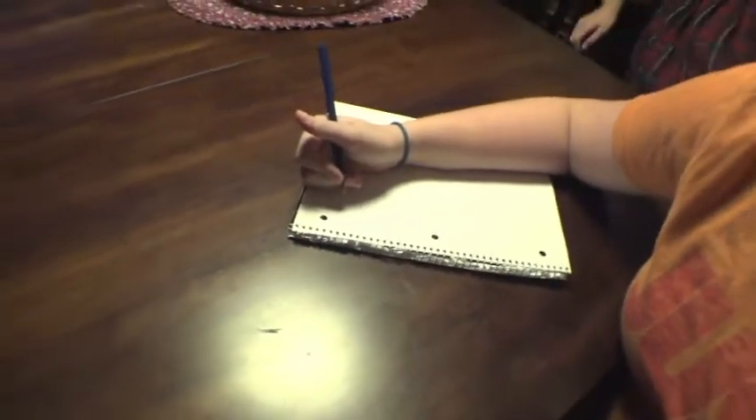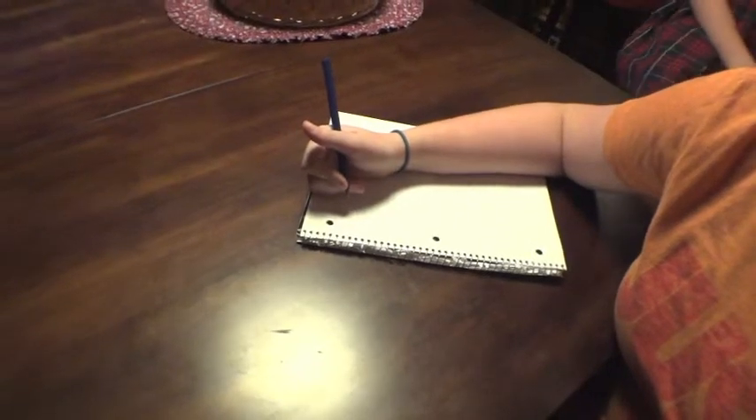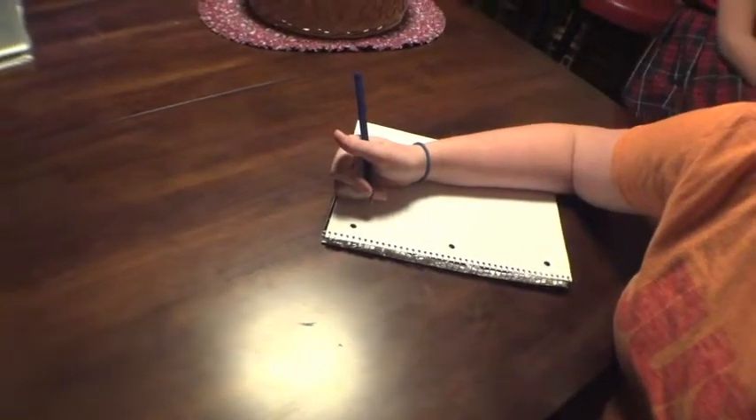All right, so for my drawing class this week, I have to draw people without looking at my paper or lifting my pen. So this is my lovely subject — it's her good side. And here we go.